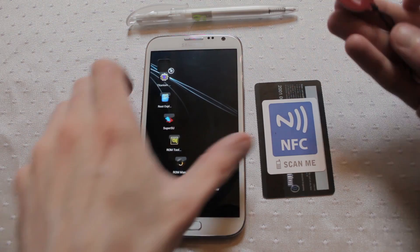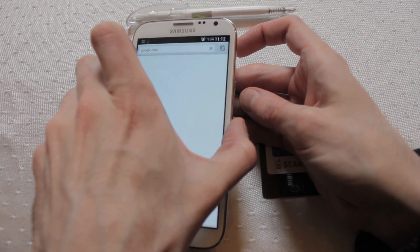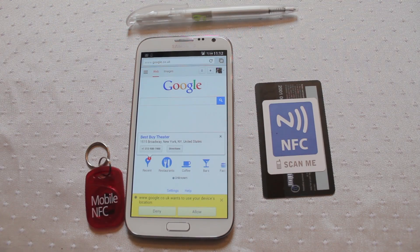That should be our tag. Now if I pass this back under — it fires Google. Simple as that.